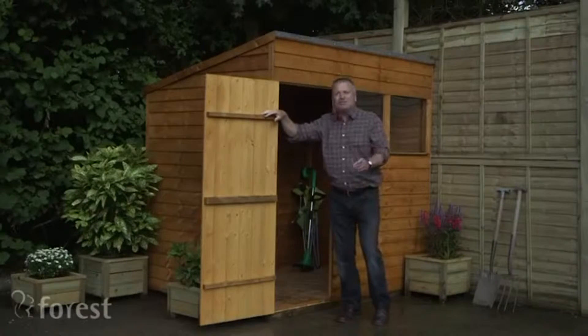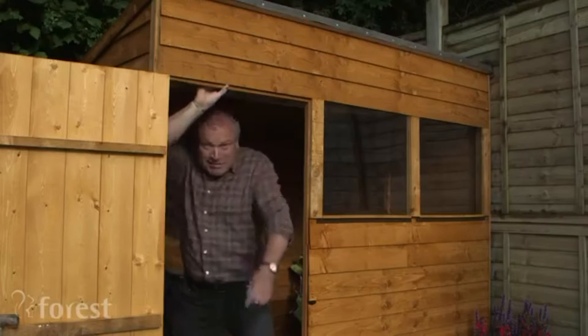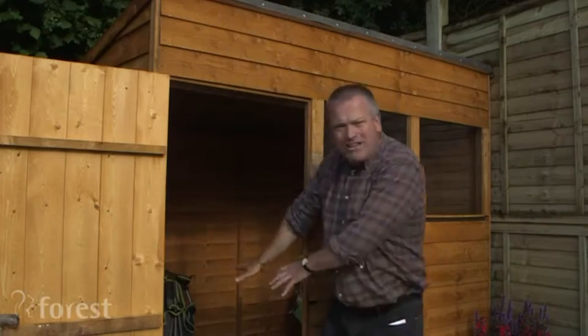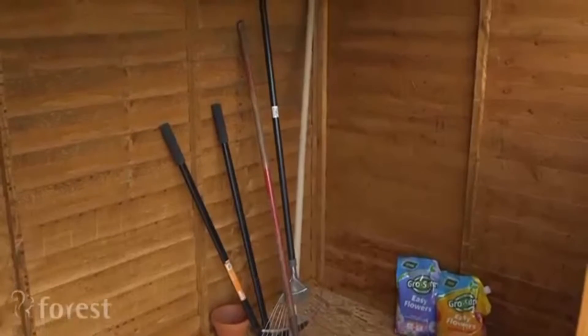But if you think that's good, wait till you look inside. There's loads of height here at the front, right where you need it. If I step outside, you can see there's plenty of space — room here to store your tools, and even right at the back, enough vertical height for long-handled tools.